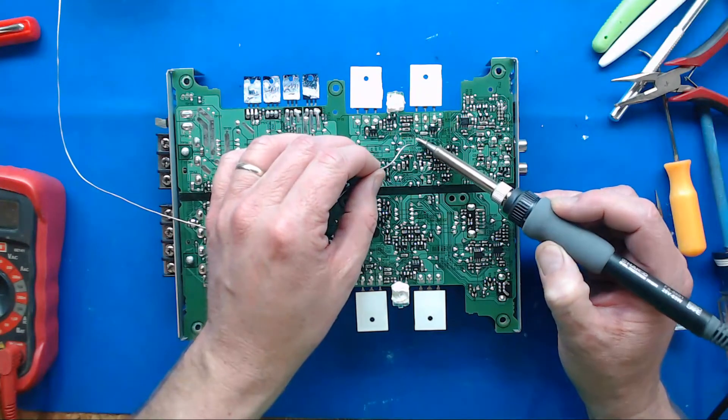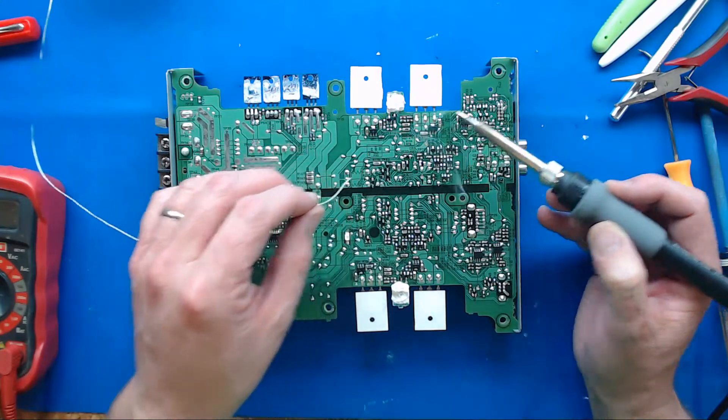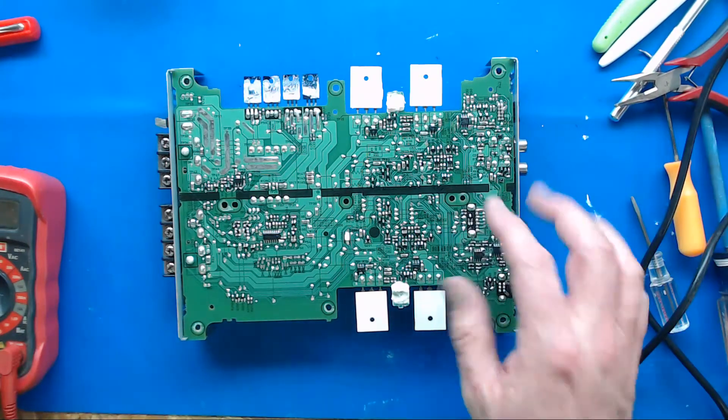Get a little solder on there for heat flow, lay it up against the leg itself until I see it start to melt, and then just add a little solder, and we end up with a nice little pretty solder joint.